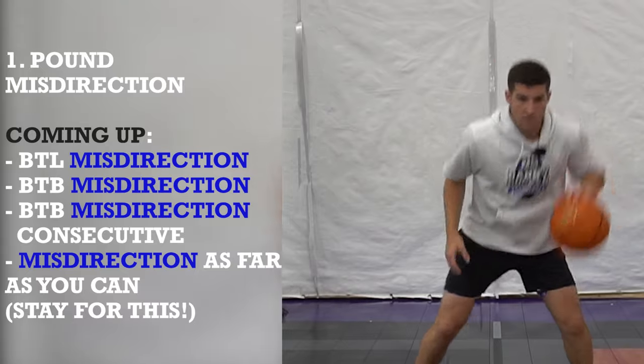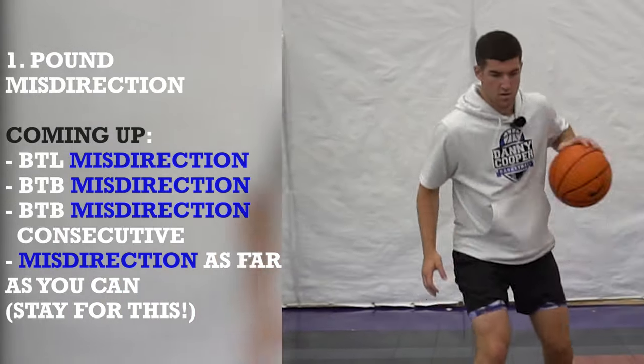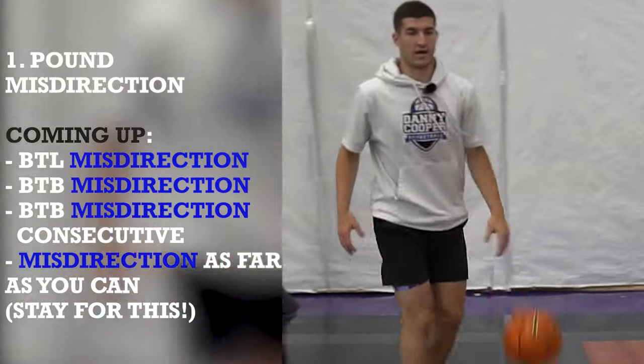Left side. Shift. Shift. Shift. Two more. Last one.